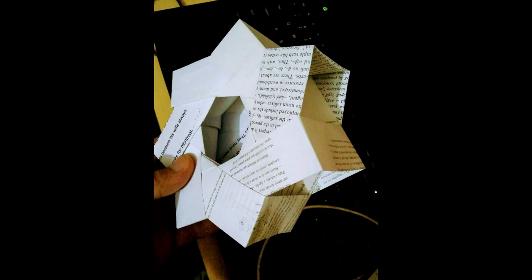Hey guys, Angelos here. For my entry I wanted to make something from absolute scrap materials, so I thought good old paper would be a nice option.